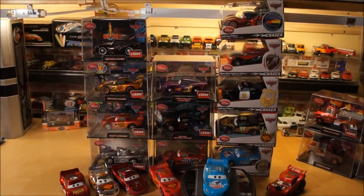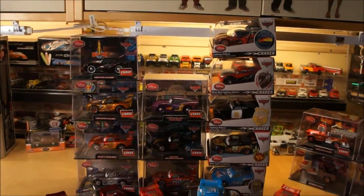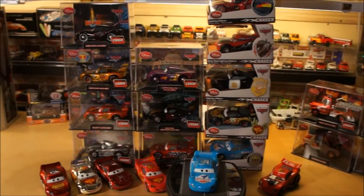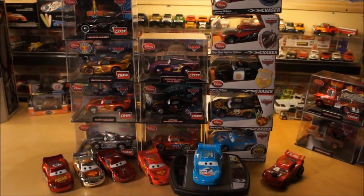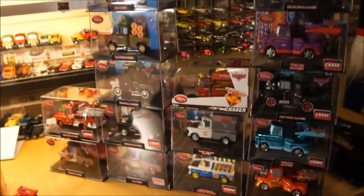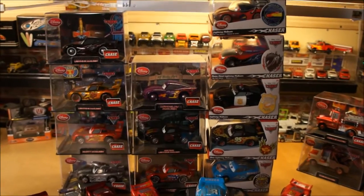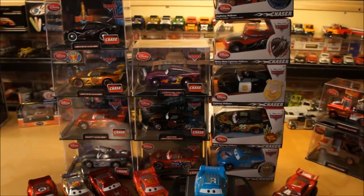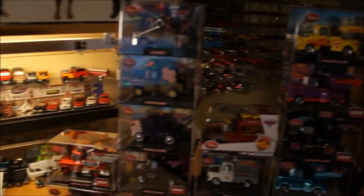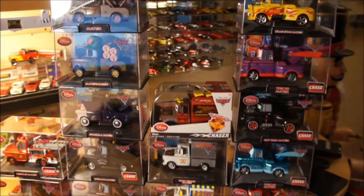Hey guys, Steve here. Welcome to part one of the multi-part series of Steve's Disney Store 1/43rd scale diecast collection. This particular piece is going to be covering Lightning McQueen and all the Mater pieces that I have. I think I have all the Lightning McQueens other than those that may be in five-packs, and all the individual Lightning McQueens and Maters available at this point. If you see any that I don't have, please comment and I'll track it down.